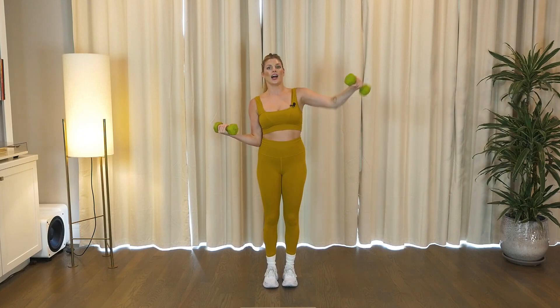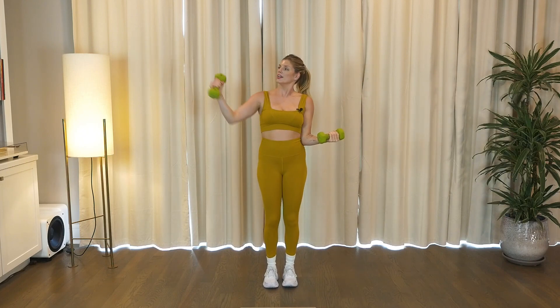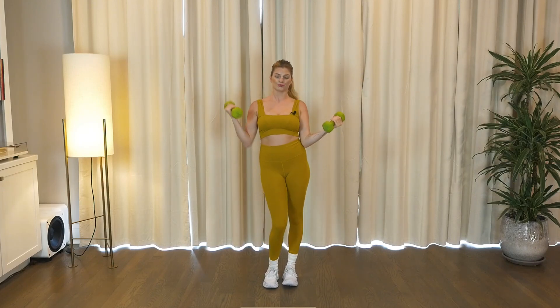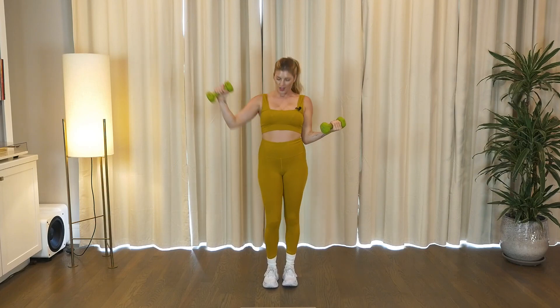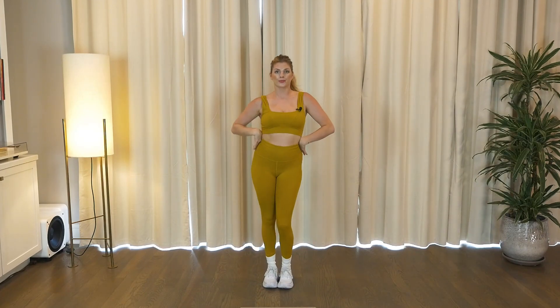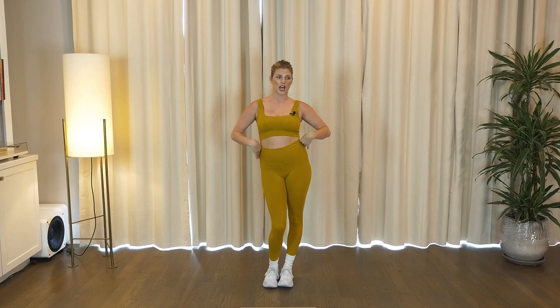We're gonna change the curl, right in front of the thighs, bring it up, up, and down. Go back to the 90 degrees, punch it right, four, woo. Switch it out, four, and take a rest. Lose those weights.